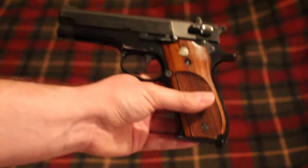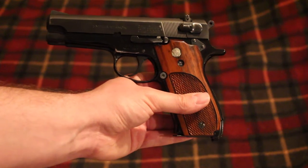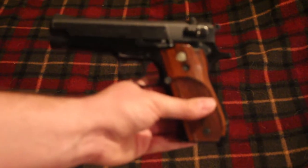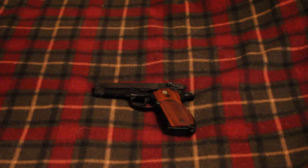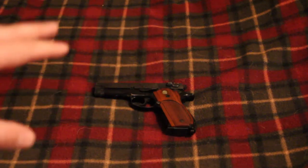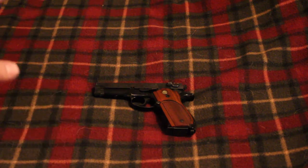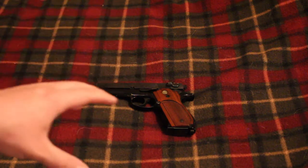I'll probably do some more shooting videos with it in the future because this is just a really nice gun. I do have some targets I'm going to set up sometime this year, and I'd like this to be one of the first guns I try those targets out with, so we'll get to that in a couple of months. That's the Smith & Wesson 39-2. I should mention that the original 39 was only made for a little bit and then they came out with the 39-2, so they improved something on it. I don't think there's any 39-3 or 39-4.